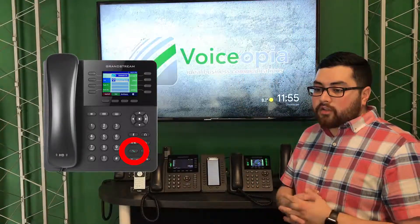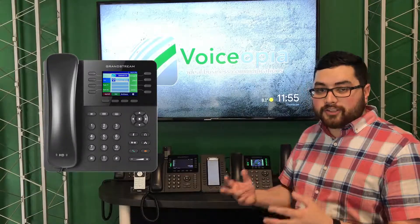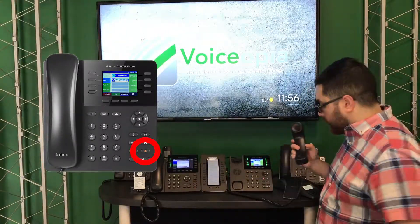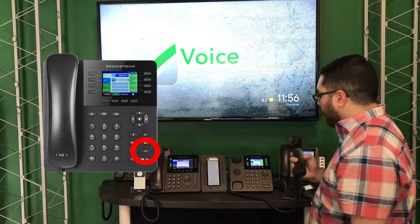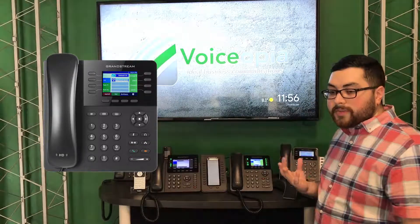Once you're in the call, you can turn it on to speakerphone, as well as control the volume, and I'll show you that now. To go to speakerphone, click the speaker button. At this point you can hang up the handset and you're still on the call — you're going through speaker.